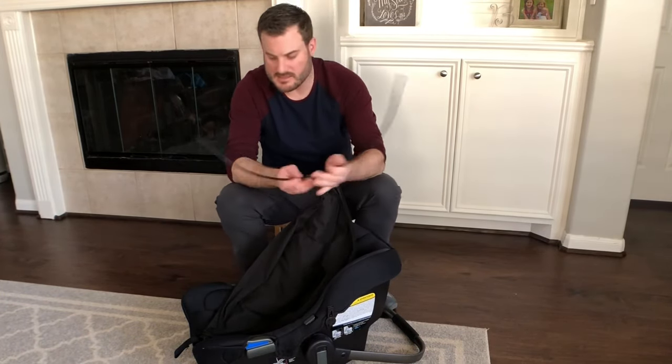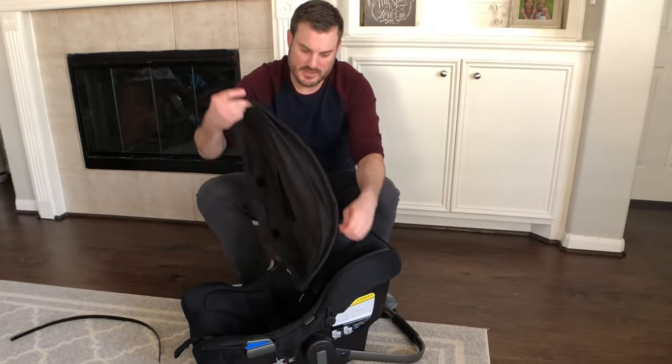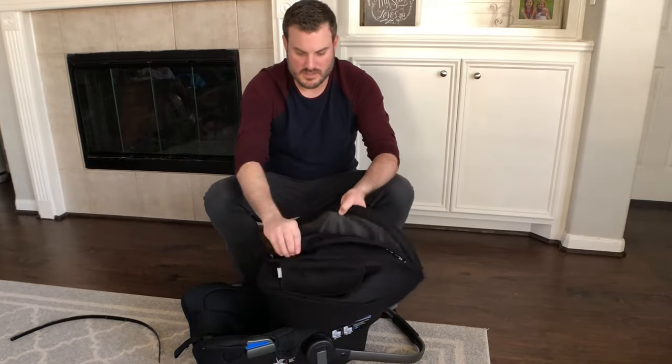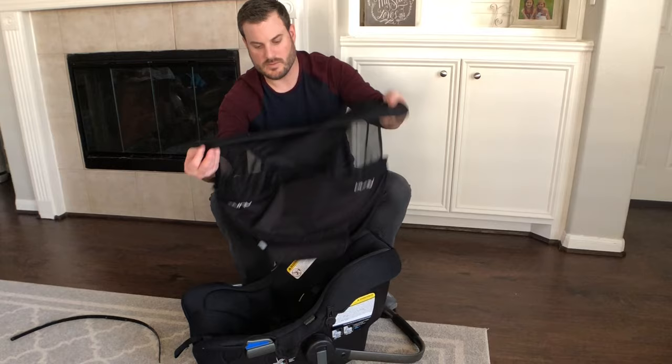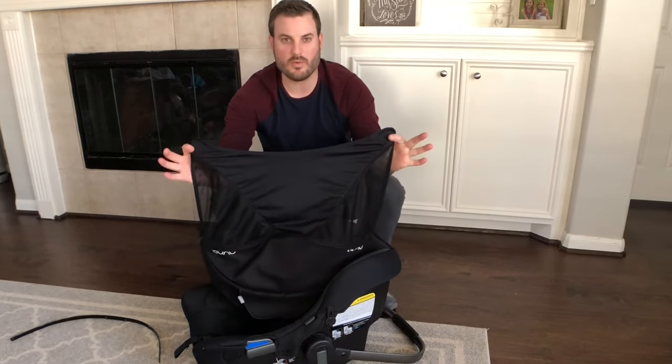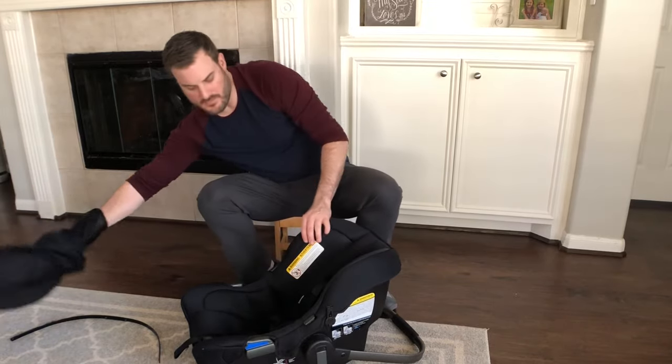Slide out the plastic insert and your canopy is good. You can also unzip it to pull out the extender canopy, which has the magnets, and you can wash the whole thing with it all open.